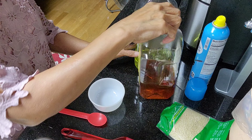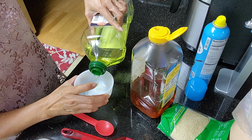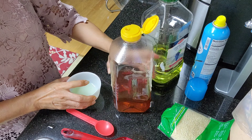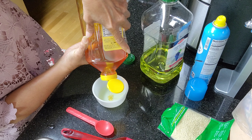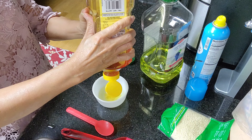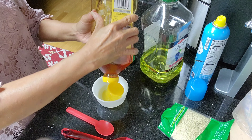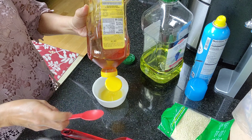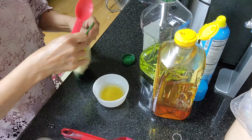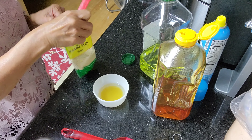Meanwhile, let's make some sauce to brush on top of the quail birds. A little vegetable oil and honey. If you want your quail birds to be a little spicy, you can add some chili powder or chili flakes to this sauce. I also have here some sesame seeds to add.